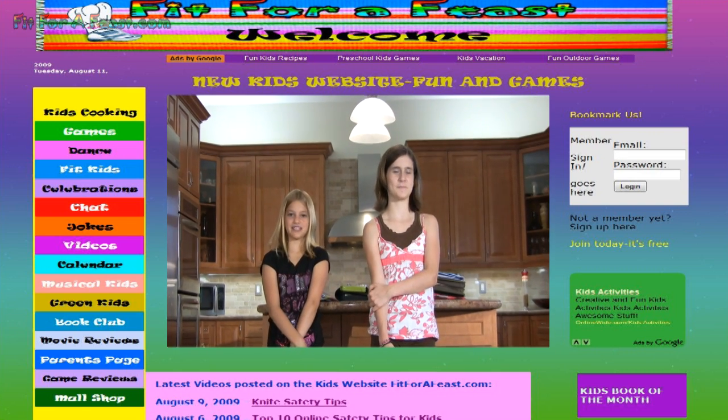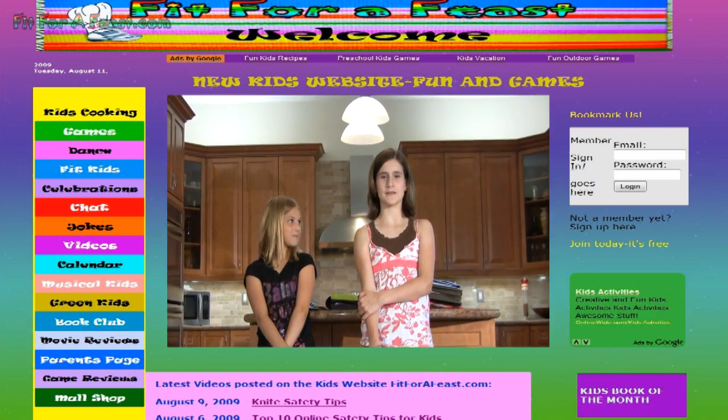Hey and welcome to Fit for a Peace. My name is Katrina and my name is Son, and today we will be talking about back to school supplies. Our favorite part of going back to school is picking out our supplies.